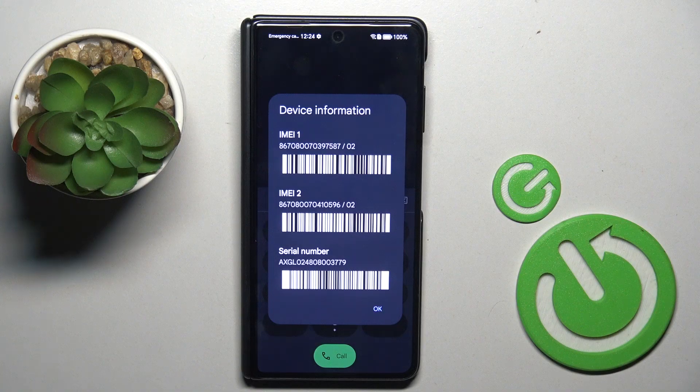The first code is *#06#. As you can see, this will provide you with the whole device information, so whenever you need to check the IMEI or serial number, just enter this code and here it is.